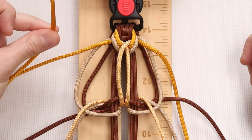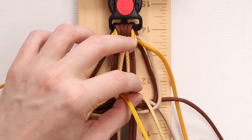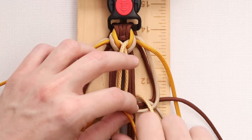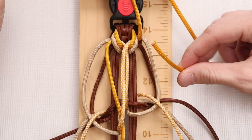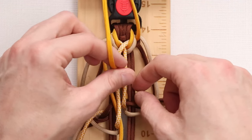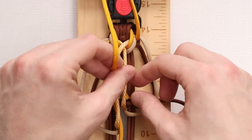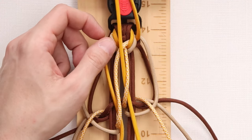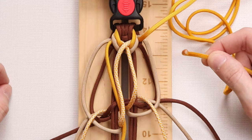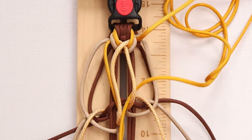For our third step, we're going to take the left working strand of our goldenrod and just put it right through the middle. Then for our right working strand, we're going to do the same — just go right through the middle.